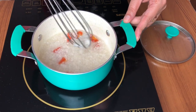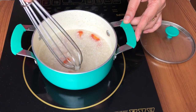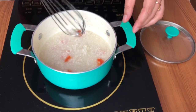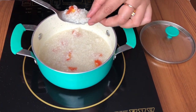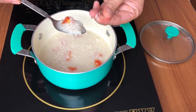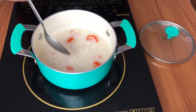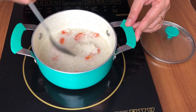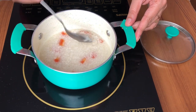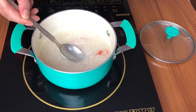Now you can use a stick blender to blend it. If you don't have a stick blender, a regular mixer blender is also fine. You can also use a fork to mash it — as you can see, I can easily mash it with my hands. This dahlia is very soft and doesn't take very long to cook, maximum 10 to 12 minutes.